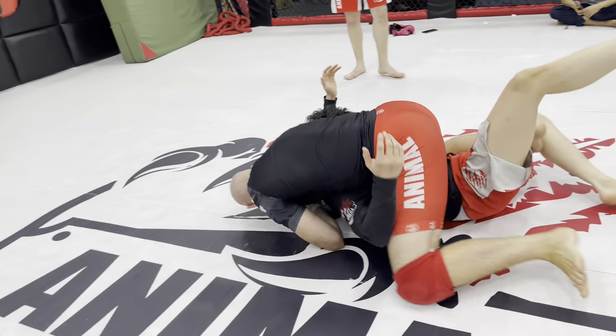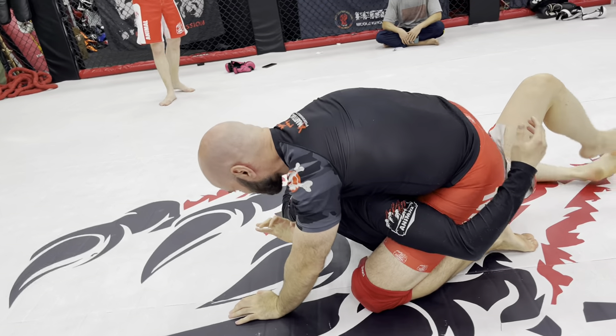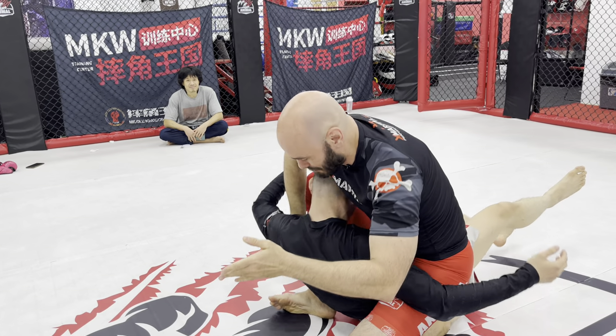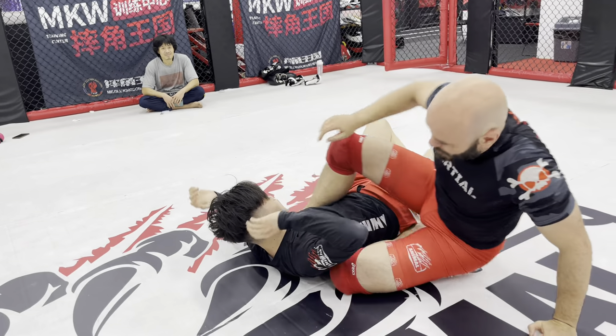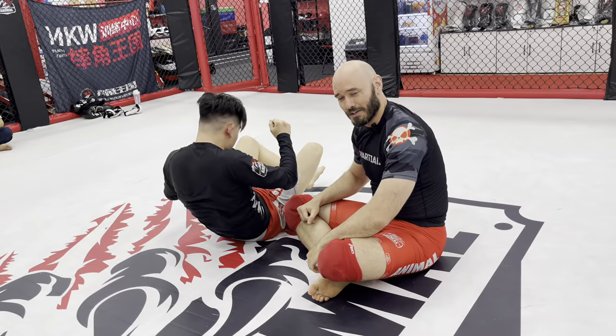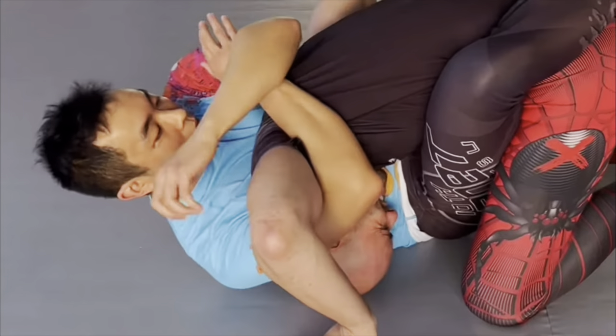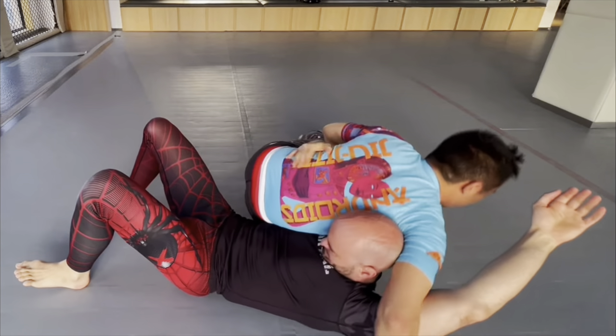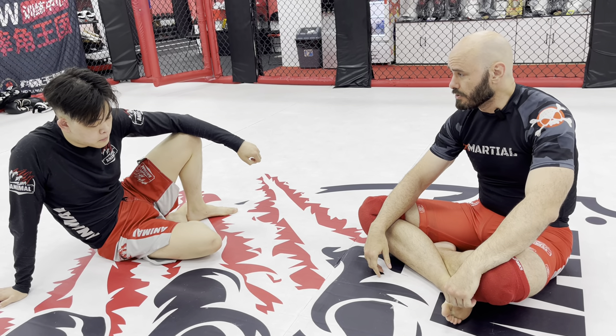And if he's not tapping out, we can move over this way and be as annoying as possible. What's happening there? Essentially this is a different type of neck crank where instead of torsion, we're just bending his head down, down, down, down into his chest farther than it's naturally supposed to go.